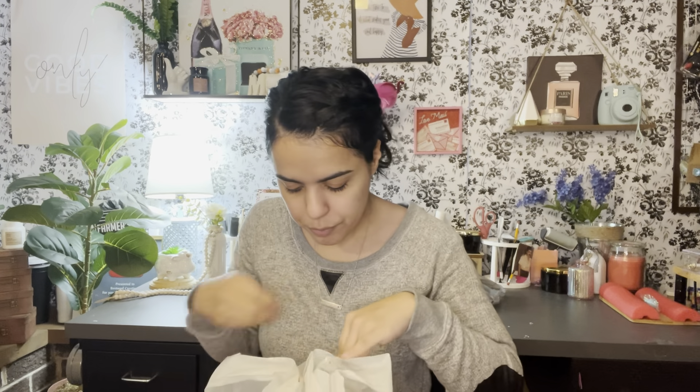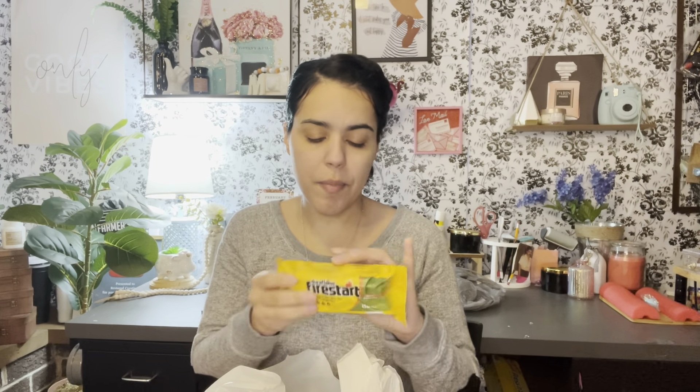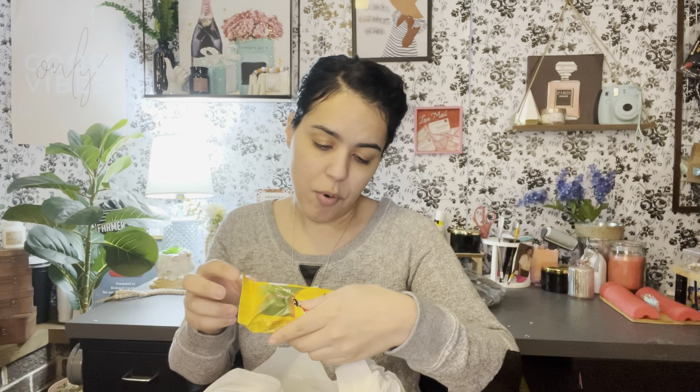And then I found this fire starter — it says indoor and outdoor use. I got it for my hubby because he likes to grill and we always do a fire pit in the summertime, so I thought this would be cool to start the fire pit, his grill, and his smoker. I got him four of these to try, and I know this is a name brand so I was excited to see that.